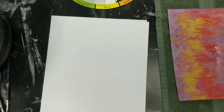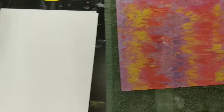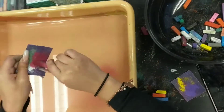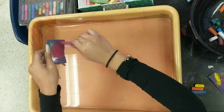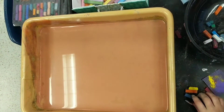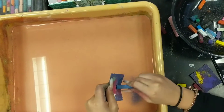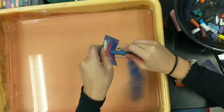Hey everyone, it's Mr. Rhee. I'm showing you paper marbleization, and it's a simple process. Basically you just need some water, sandpaper to grind out some colored chalk, colored pastels. And you're literally just grinding right into the water.